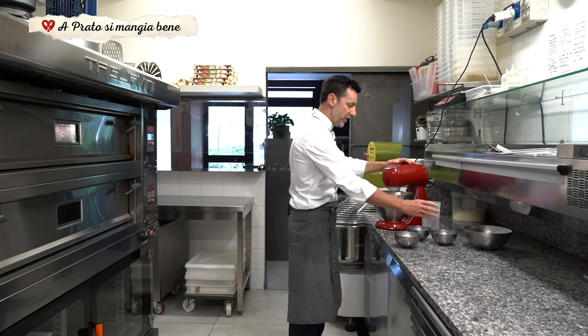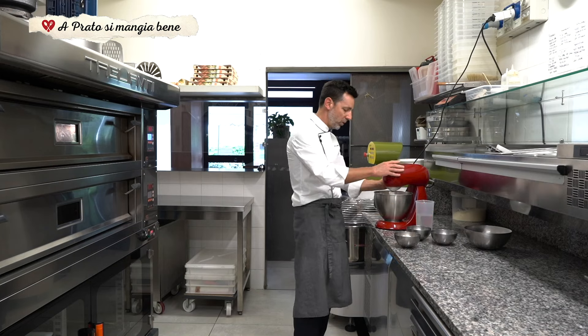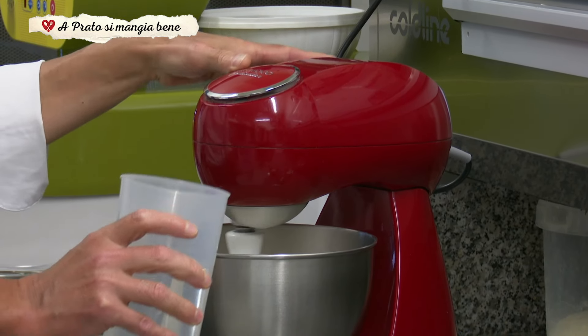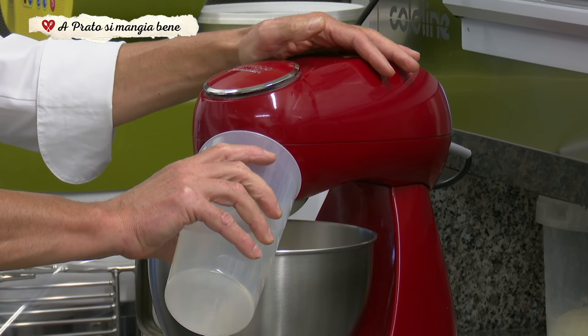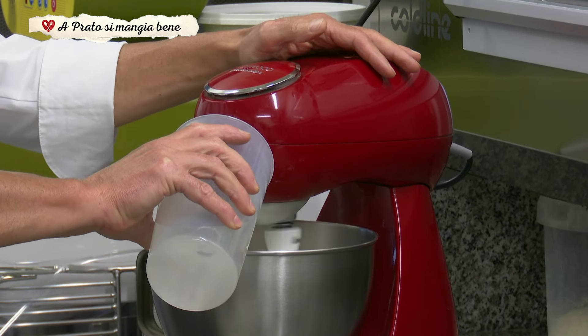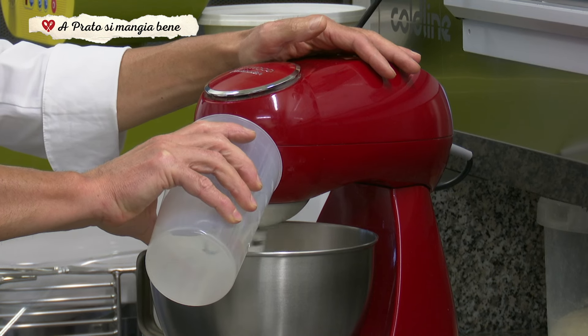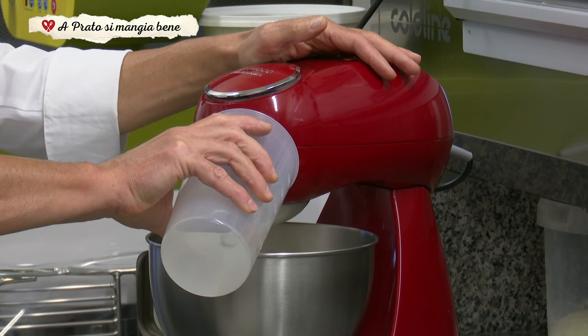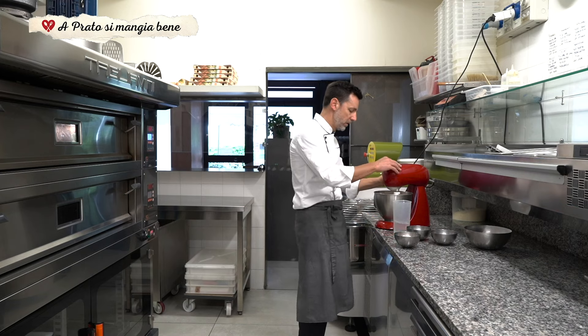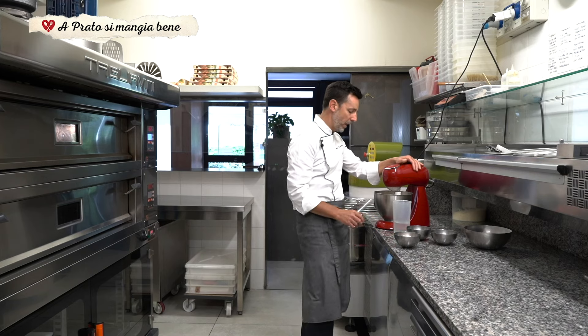Diamo il via alla farina, la facciamo un po' ossigenare e poi incominciamo a introdurre l'acqua. Facciamo impastare piano piano. Questo è un impasto che volendo si potrebbe fare anche a mano.